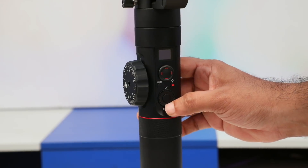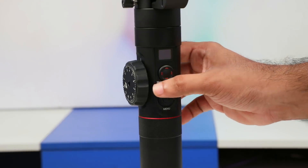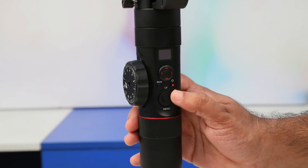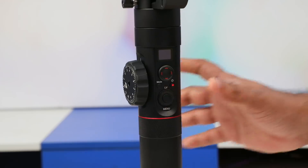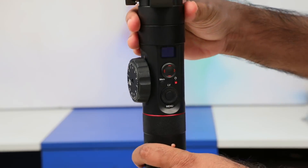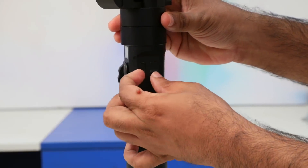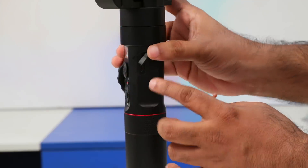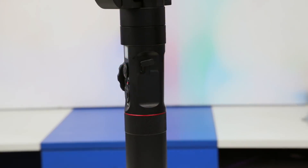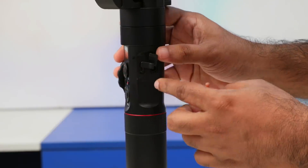In this area, there are functions such as the menu, the recording button, and the mode. If you are focusing on this, you can adjust the menu.